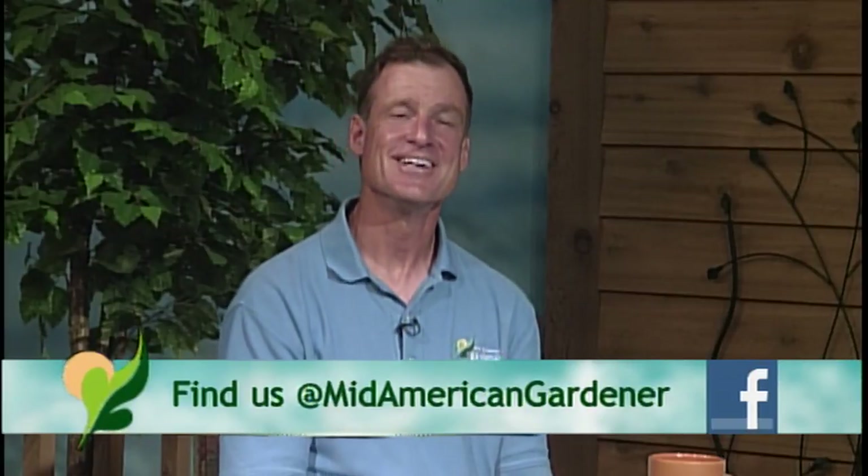Hello, and welcome to MidAmerican Gardener, the show where you call in and our panel of experts answer all your questions. It's a great time of year, so I'm sure you have lots of questions tonight. I'm Shane from Country Arbor's Nursery, your host, taking over for Sandy Mason this evening. The phone number to call in is 217-333-3495, and usually this time of year there's a lot of questions, so you'll want to get in early.